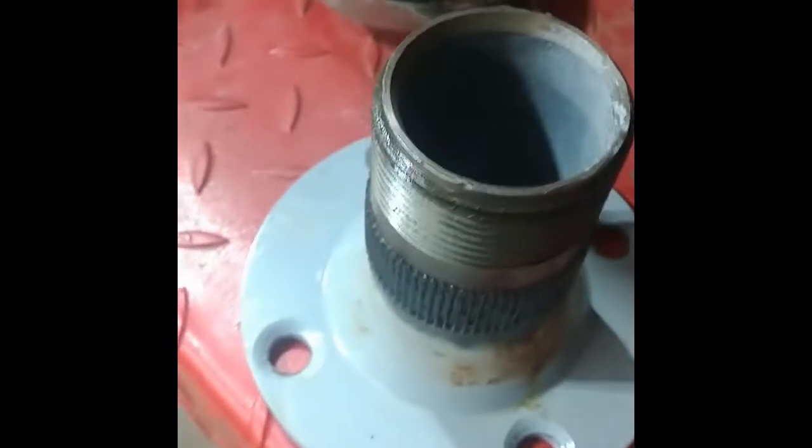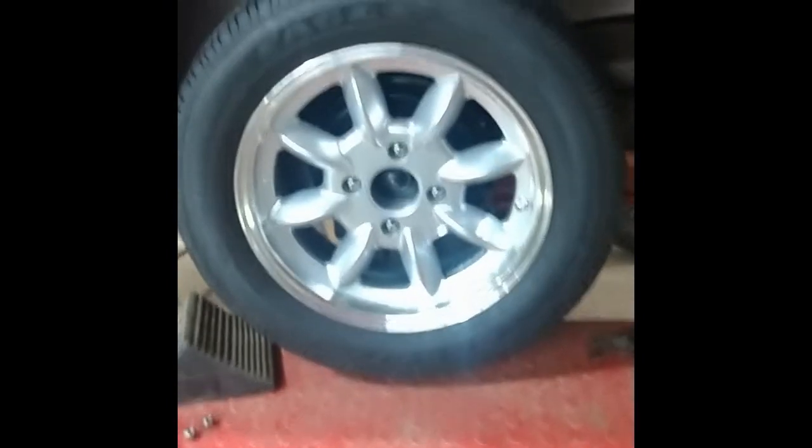Switching out the studs here to go away from the wire wheel adapter so I can put on my new rims. I was worried I'd have to take this all apart, which I really didn't want to do, but fortunately they're not too hard to get out. I can tap them back — there's just enough room to get the new stud in there — and I'm going to pull it in with a few washers. That looks better.